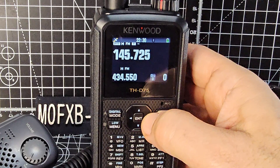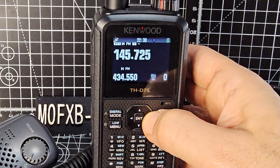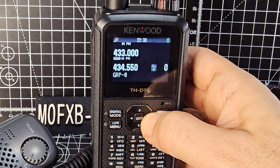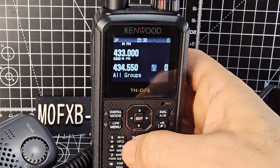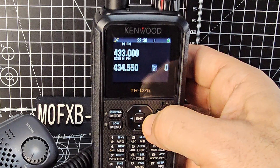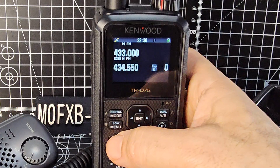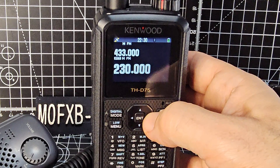Just remember that on the A band if you scroll through bands by pushing the right arrow, it just does two meters and seventy centimeters. On the B band, if you're in memory mode and scroll to the right, it takes you through the different groups. We haven't got any groups selected, so go back to VFO and now when you scroll to the right you get all your different bands.